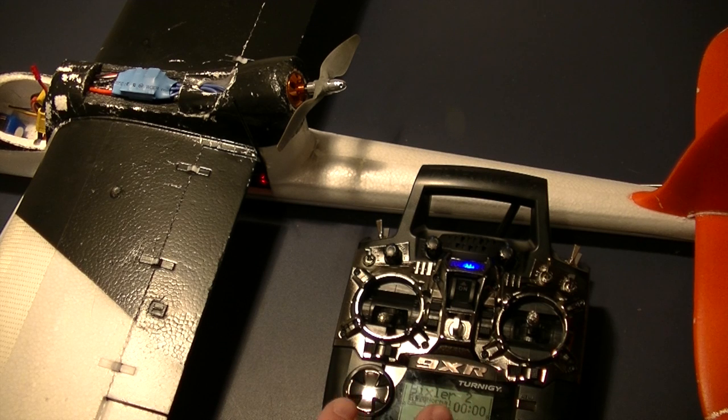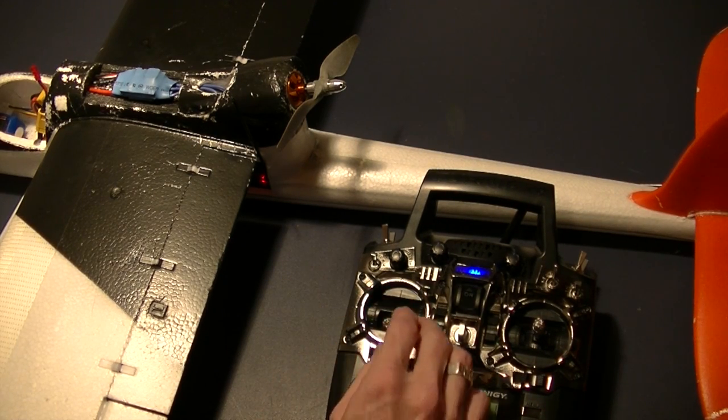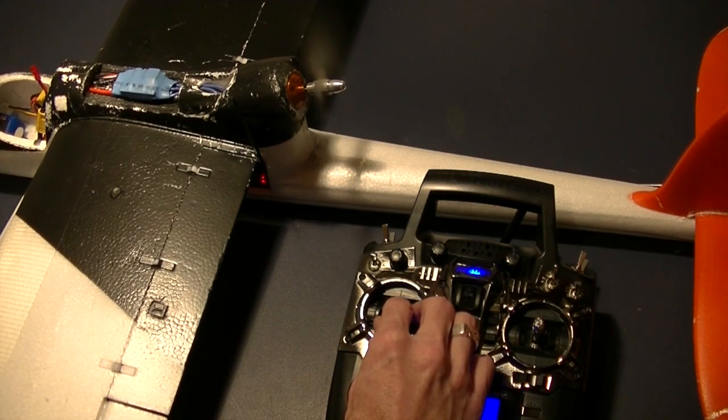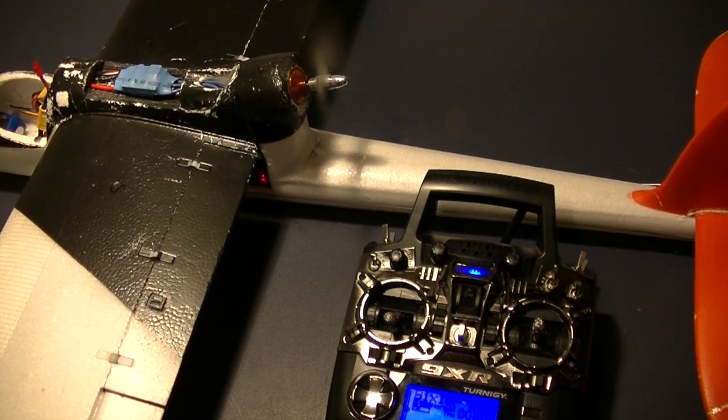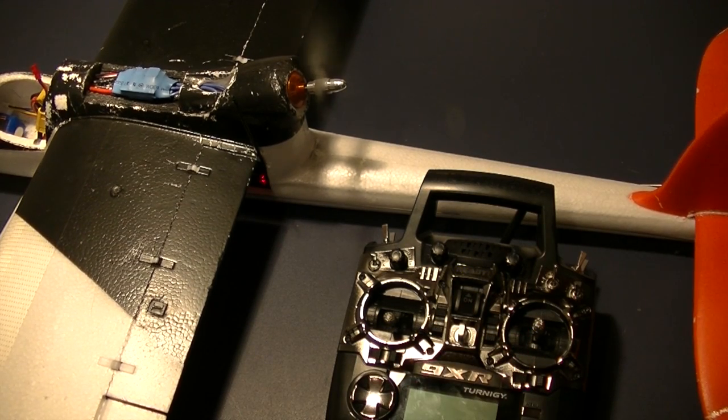For safety reasons, please don't ever do testing with your propeller on. I'm doing this for demonstration purposes and I'm in control of my environment — I just want to make sure you understand that normally it would not be safe to run your motor on the bench with the prop. But about fail safes — let's just say that I'm running the motor and I'm flying away and I lose power to the radio.